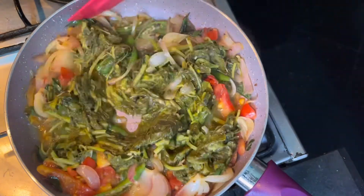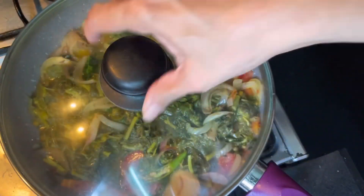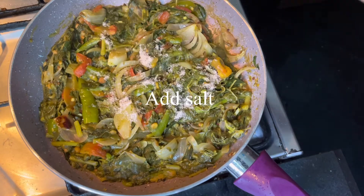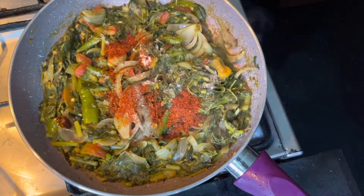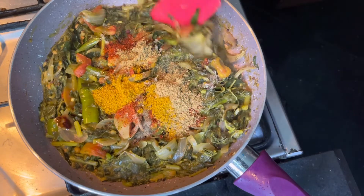Let's mix. Let this cook for a few more minutes. It's been cooking for the past five minutes. I'm adding some salt, two spoons of chili powder, just a little pepper, one spoon coriander, and one spoon garam masala. Mix it well.